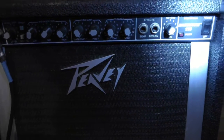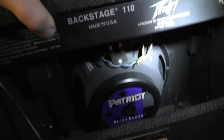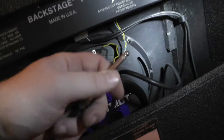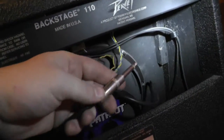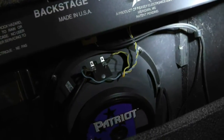This is just my old Peavey Backstage 110 right here. It's just got everything you'd expect — your volume, a little bright switch, high and low gain, all that normal stuff you get in your old amps. I like these old Peavey amps; they can take a beating and last forever. Inside you get a Patriot Delta Demon — just an awesome speaker. A little 10-inch, but it's super powerful. I've wired it up so I can unhook the speaker and use it as an extension since it's got no extension speaker out. Made in USA — Meridian, Mississippi amplifier. Loud as hell.